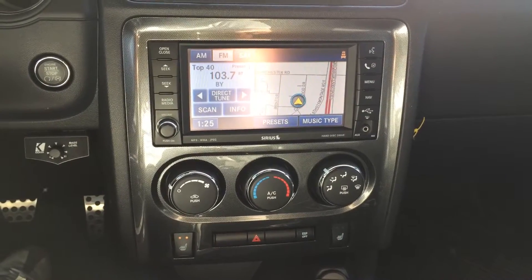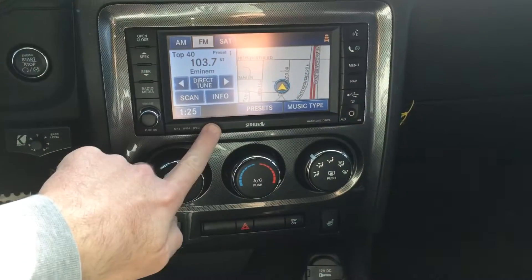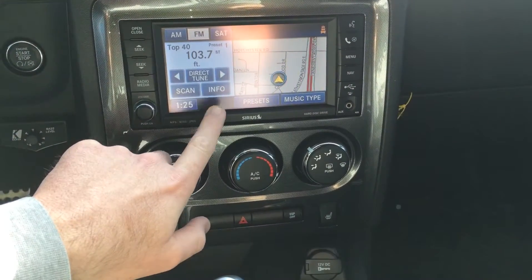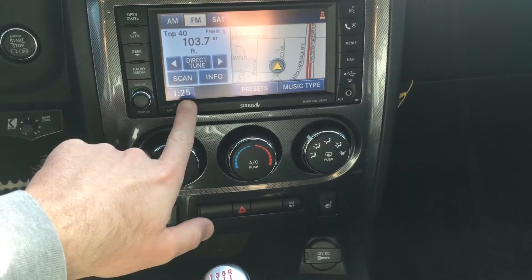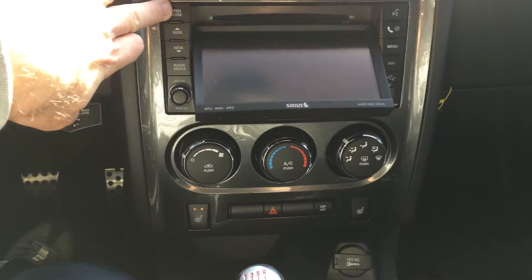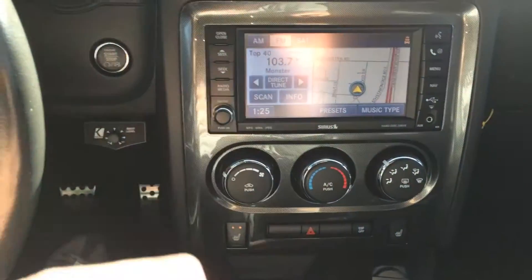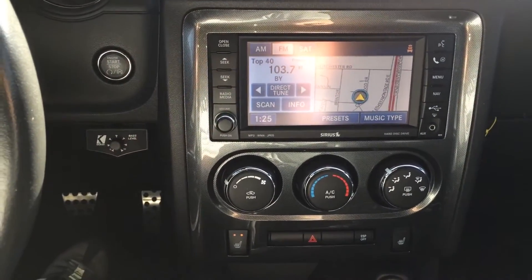Hey, what's up guys? Just a quick little tutorial for you. Some of you guys might have this style Sirius Satellite Radio in your Dodge Charger or Dodge Challenger. This is with navigation. This is also the model that has the DVD. This is a 2010 Dodge Challenger SRT-8.